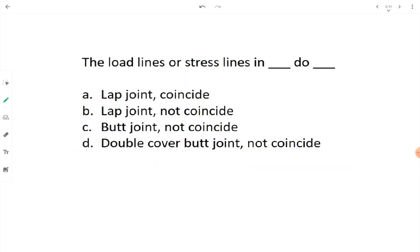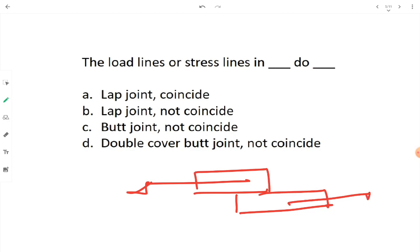The load lines or stress lines in a lap joint — do they coincide? Let's draw a lap joint and draw the load or stress lines. The stress line for the upper plate and the stress line for the lower plate are not coinciding. So option A (coincide) should be cut down; option B should be kept.